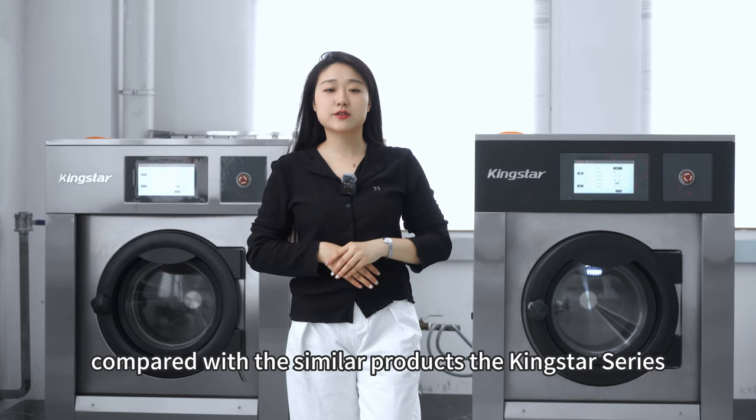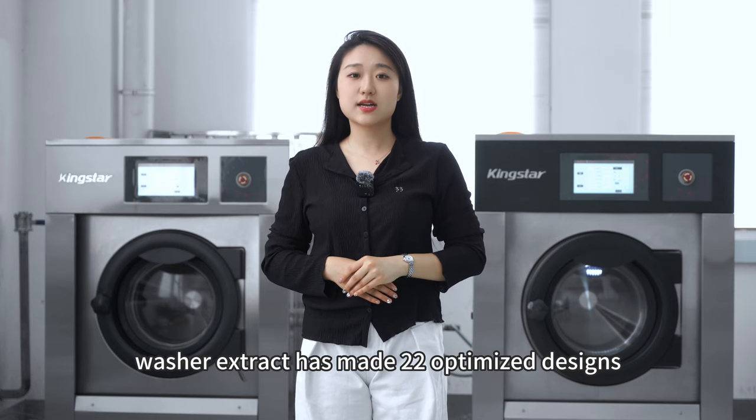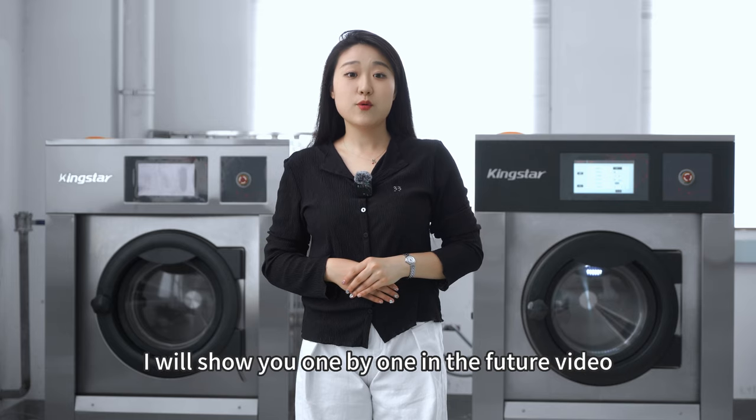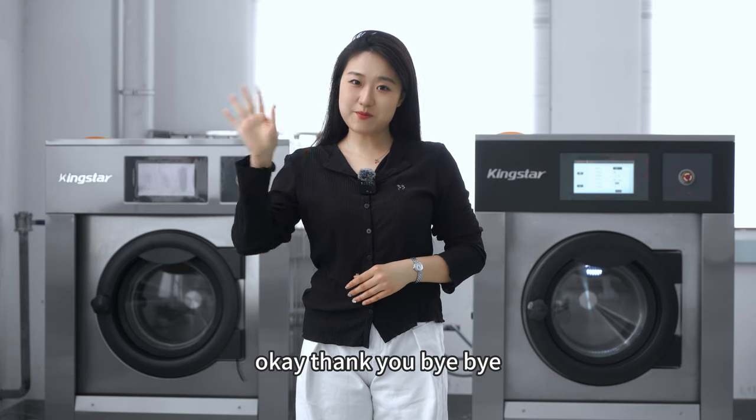Compared with similar products, the Kingstar series washer extractor has made 22 optimized designs. I will show you one by one in future videos. Okay, thank you. Bye-bye!